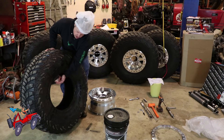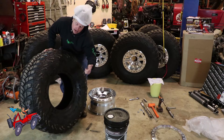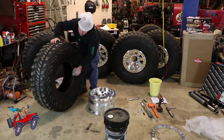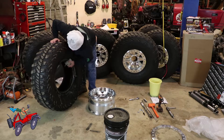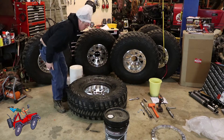If you look on your tire, most of the time they'll say — like this one says 'this side outboard' — which means this is the outside, so this will go up. I've got just a little bit of Dawn dish soap in a bucket with water. Soap that up really good.